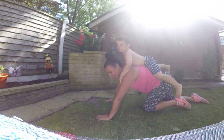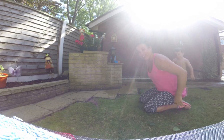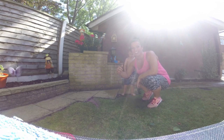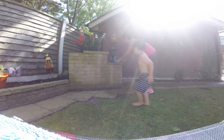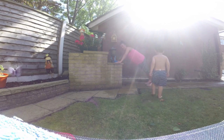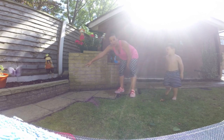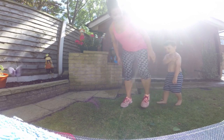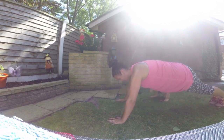Once you've mastered that, you can then do them on an incline. The greater the incline, the easier it is. So if you use something like this, stay on your toes and just go down and back up. Then gradually get lower and lower until you're on something at a lower height, and then eventually you'll be doing them on your toes on the floor.